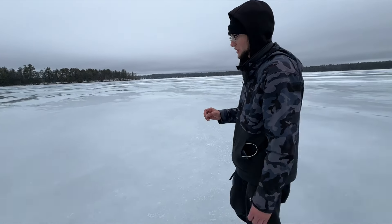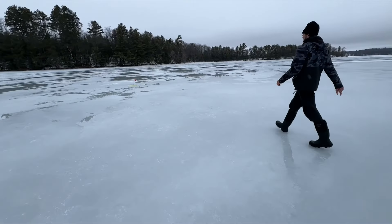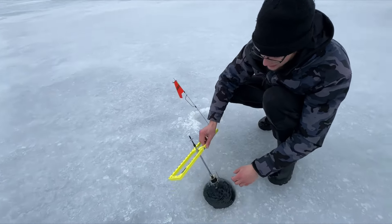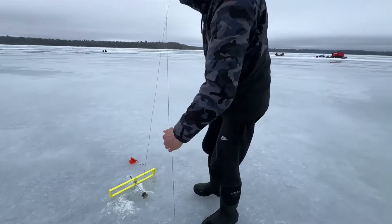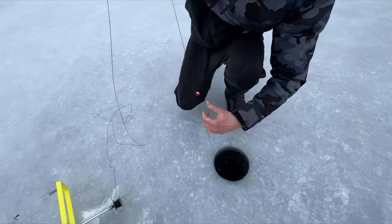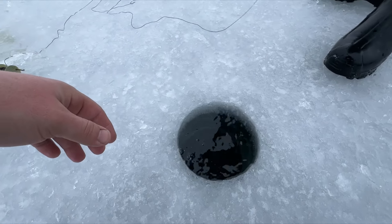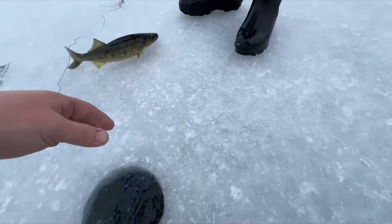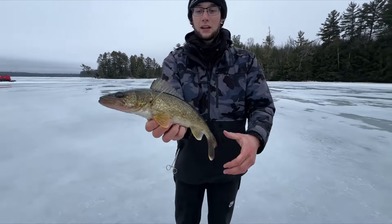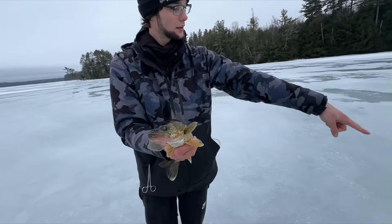Grabbed the tip-ups, found the holes perfect for the tip-ups. This is that second flag — feels really good. Nice walleye, chunky. It's crazy how feisty these fish are. That was a nice one, first one at this new spot.